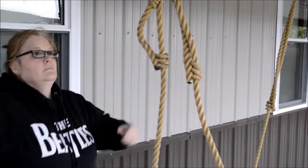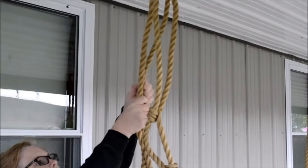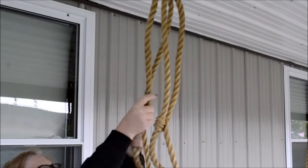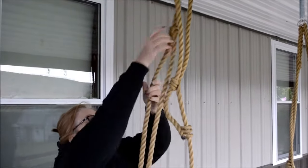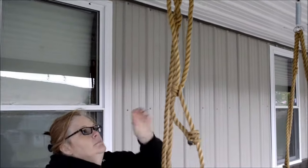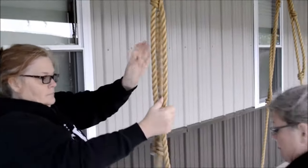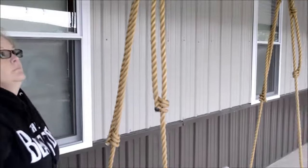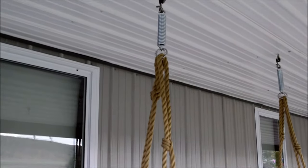If you want to raise the height of the swing, grab the knot and pull the rope down, and adjust the bottom knot. Do the same thing with the front rope. The swing can be adjusted to hang properly by adjusting the ropes.